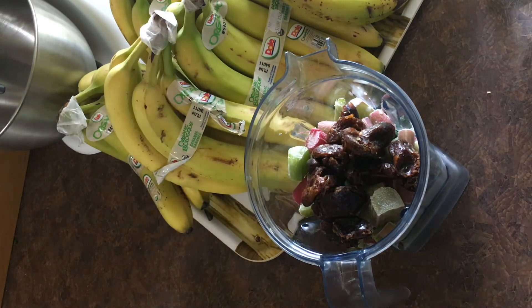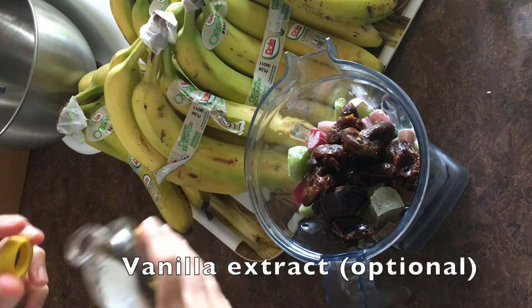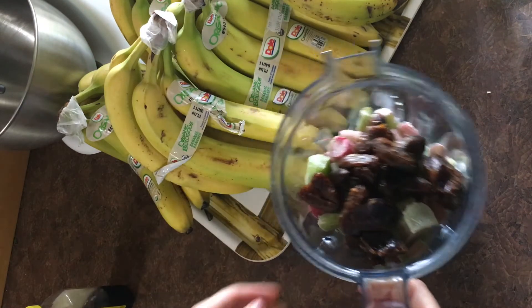Now what are we going to put in the smoothie? What's that? Juice. Vanilla juice. Yeah. Vanilla juice.